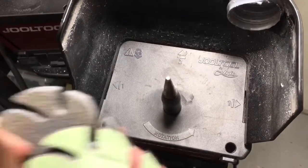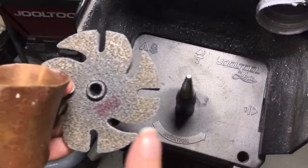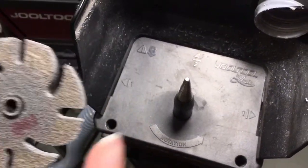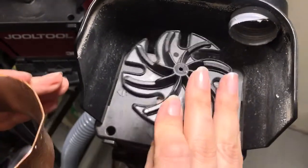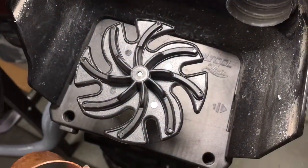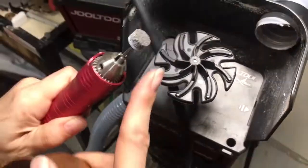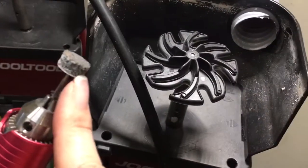Depending on how rough your surface is, you might get away with one of our Trizac wheels or our Scotch-Brite, depending on how crisp you want those edges. I'm going to show you two different scenarios: one using the disc and one using the Scotch-Brite on a flex shaft, using the flat side with the corners.